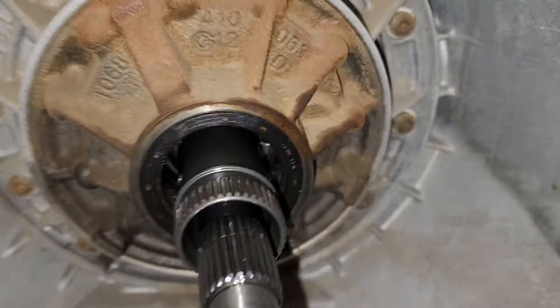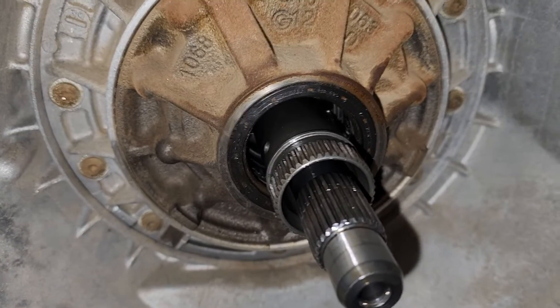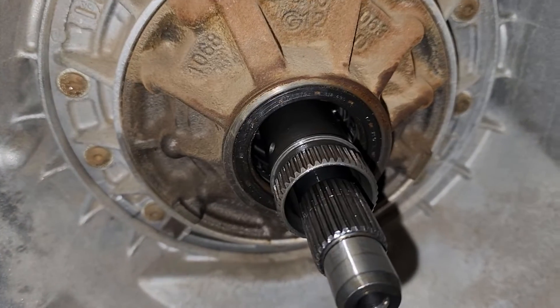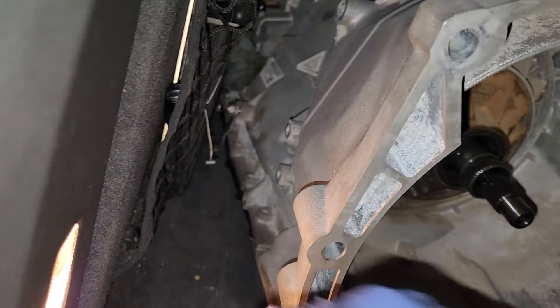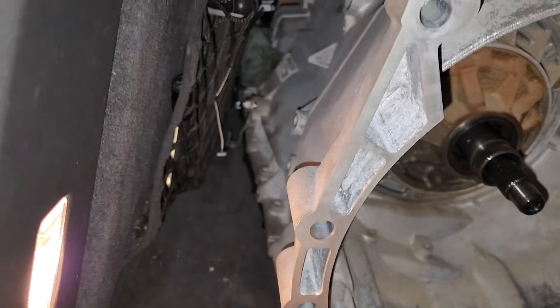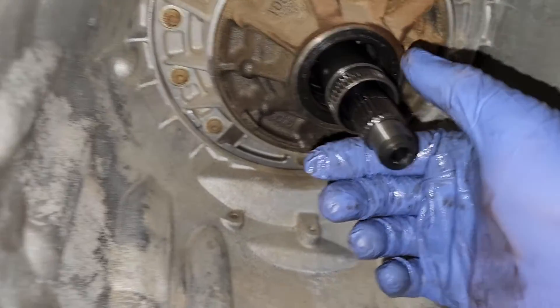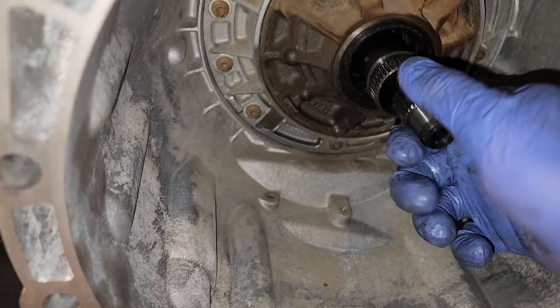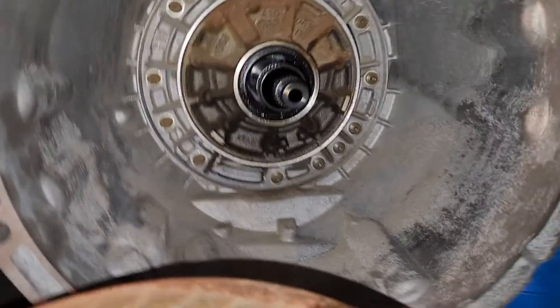Apparently this transmission has low kilometers. I did make a video where I opened the mechatronics access and looked at it — the solenoids, the color of the solenoids, the type of oil, the color of the oil — everything checked out.